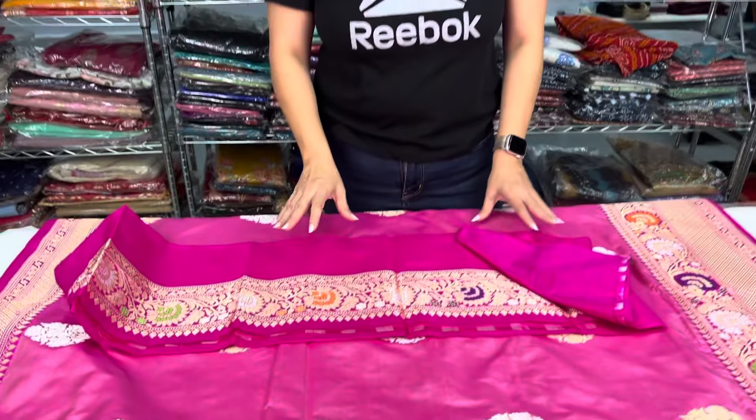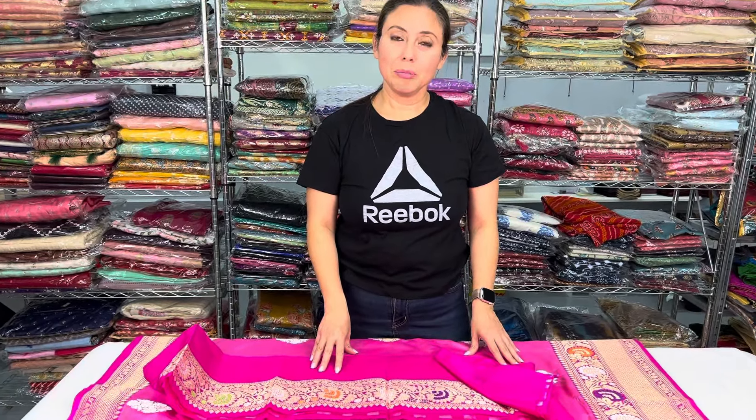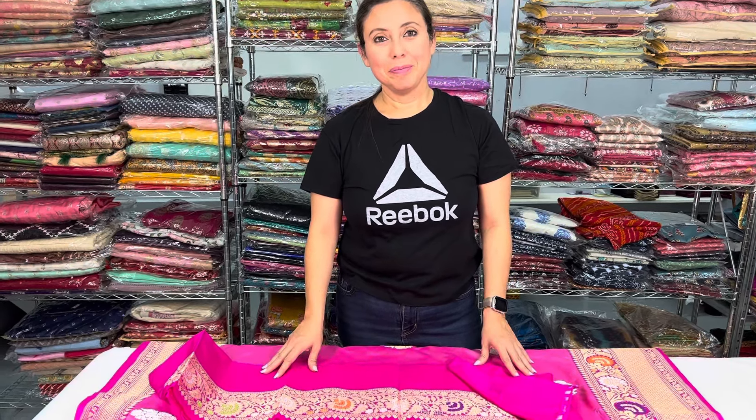So friends, to purchase this sari please visit our website, or if you have any questions please feel free to contact me on my WhatsApp number or email. Thank you for watching this video.